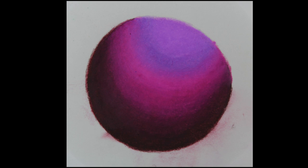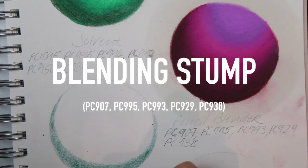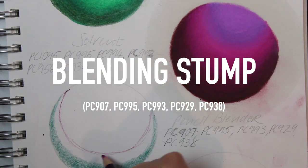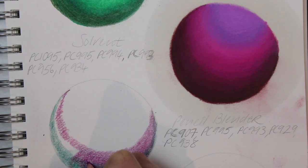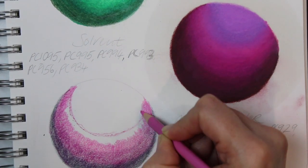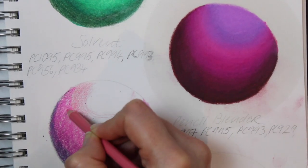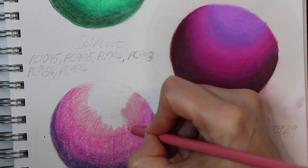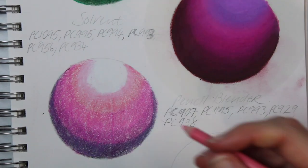Here is our finished sphere — overall I'm really pleased with the marks and the blending. The next technique I'm going to use is a blending stump, and again all the colors I used are listed underneath the title. I'll start by layering and using the tip of the pencil to mark out where all the colors are going to go. Unfortunately when I used the blending stump it made some quite dirty marks, but overall the technique was okay.